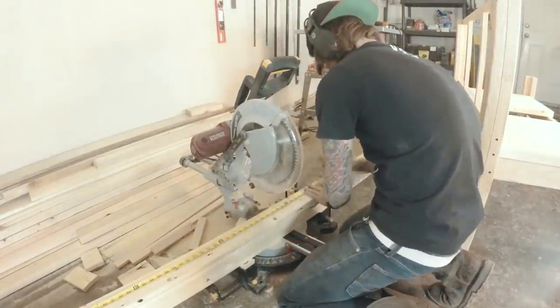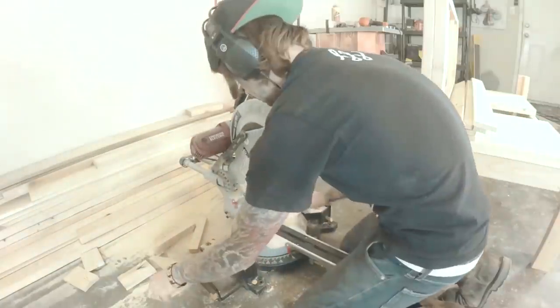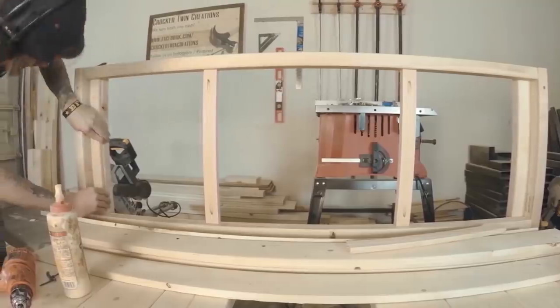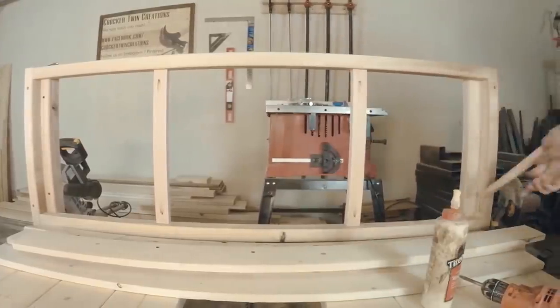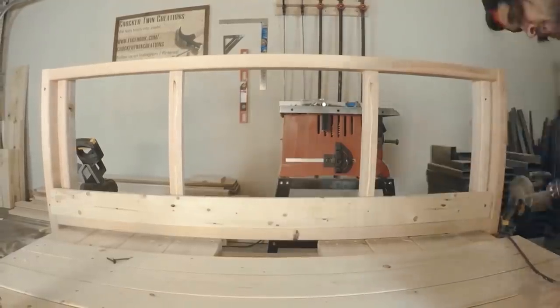I designed the bench to have 5 planks for the back, so I just measured and cut them. I knew I needed a filler piece on each side to make sure that the back planks were level, so I cut and then glued and screwed them in. Then I just pre-drilled and screwed in the back planks.